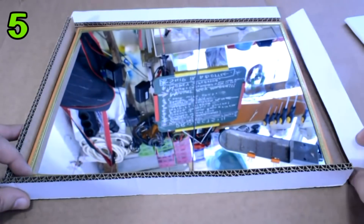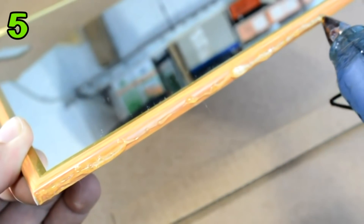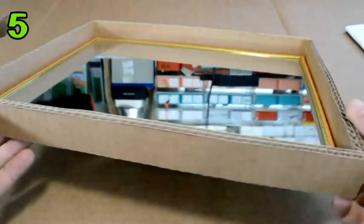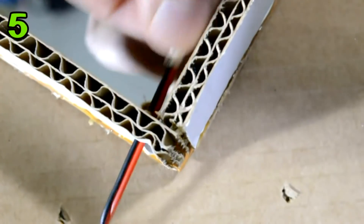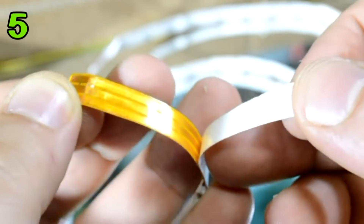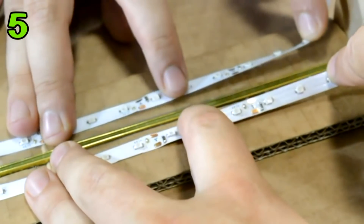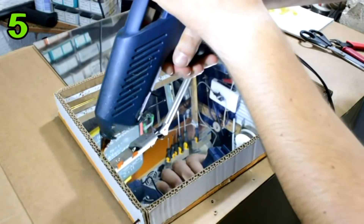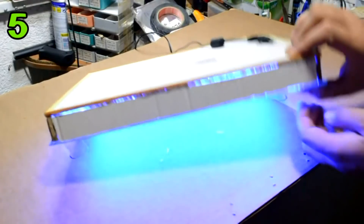You will also need an ordinary mirror the same size as the glass mirror we made. On each side, glue cardboard pieces as shown. This is a blue LED strip that works on 12 volts — put the wire through the cardboard, and self-adhesive LED strip will glue inside. Apply glue with a glue gun on top of the cardboard pieces and place the double-effect mirror we made on top. Connect the LED strip to a power adapter that gives 12 volts.